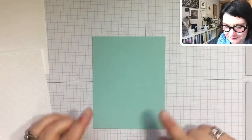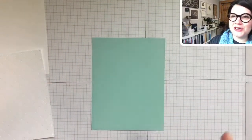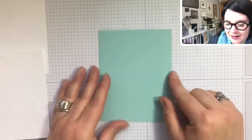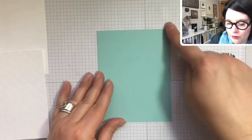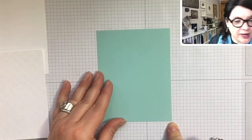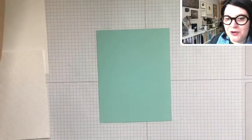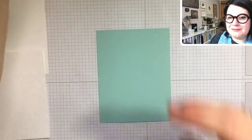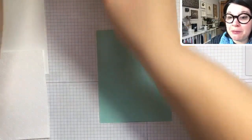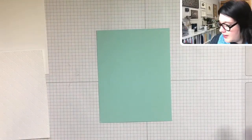Let's get out a piece of Pool Party. This card isn't traditional in the sense that it opens like a book — this is just going to be one piece of Pool Party measuring four and a quarter by five and a half. I'm pretty much going to guarantee I'll forget the measurements, so feel free to head over to my blog later today where I'll have all the measurements, scoring lines, and that kind of stuff available.